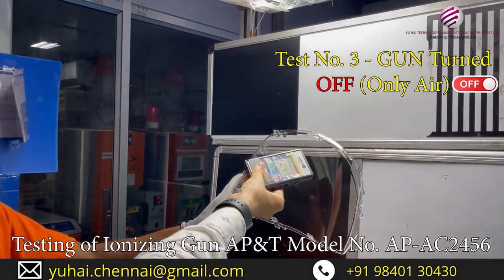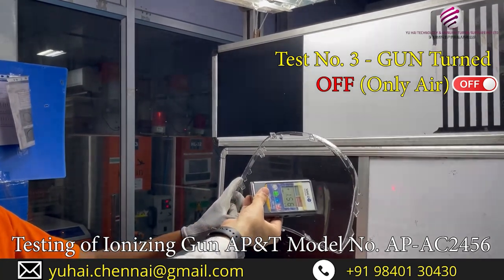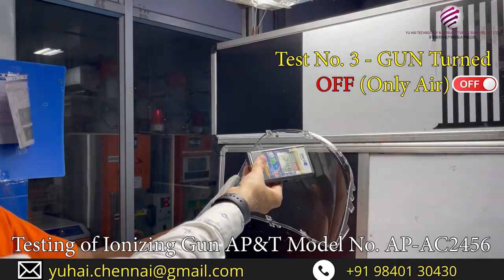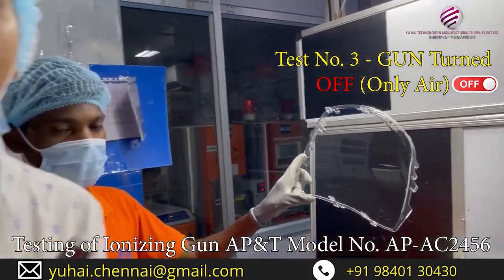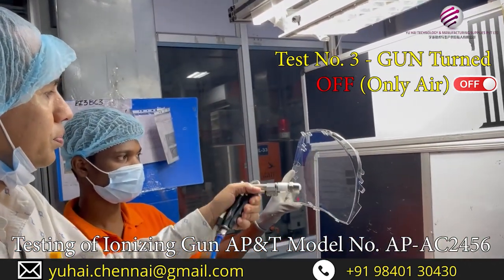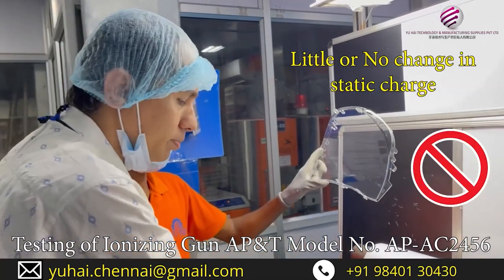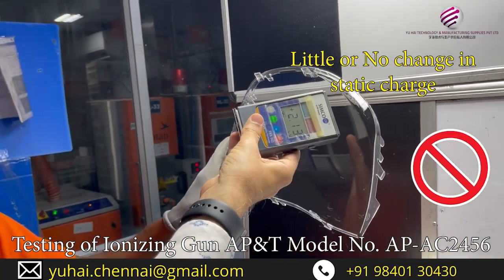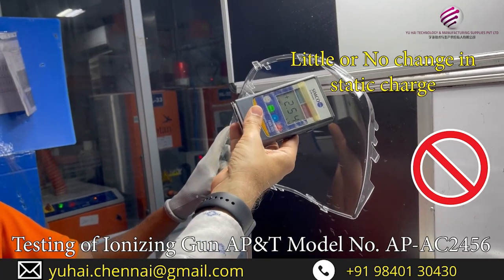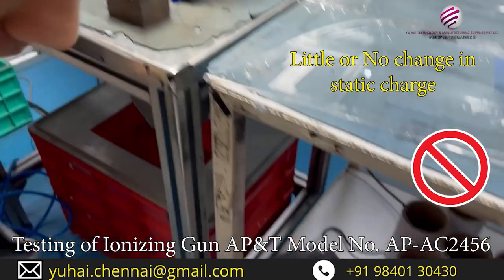This part is having about 2.0, 1.5, 2.0 — approximately 2 to 3 kV. So now there is no power. Just plain air. Still there is 2.3 kV static charge, you can see — plus positive charge. Now we will turn on the power.